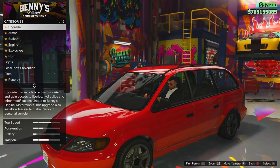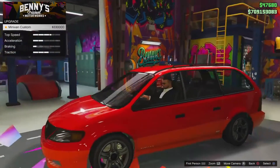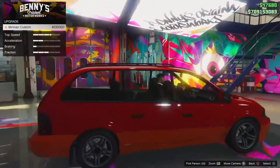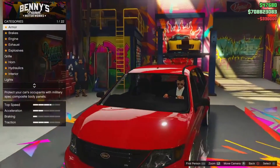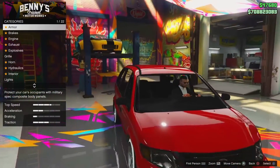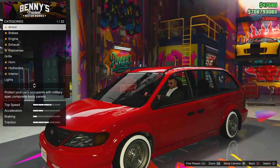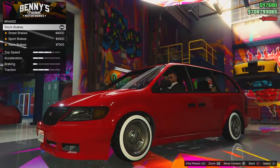We're in Benny's right now and we want to go ahead and upgrade the vehicle. It's actually cheaper than I thought — it's $330,000. So that's not too bad. We'll go ahead and upgrade it straight away. There we can see it's definitely had a change already, but we haven't done anything to it yet. We're going to go ahead and add the arm upgrade. We'll just go down individually to see what each option is for.